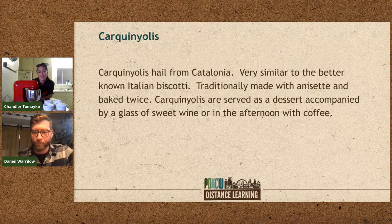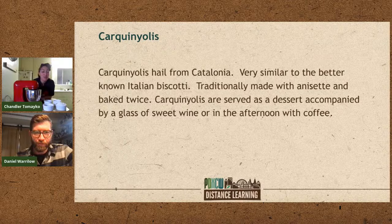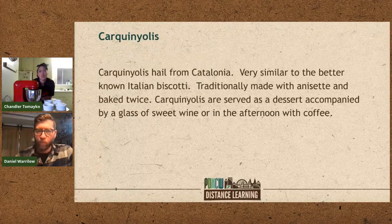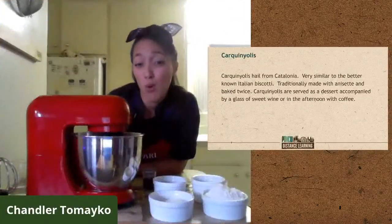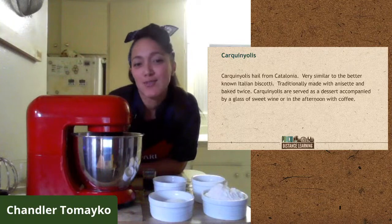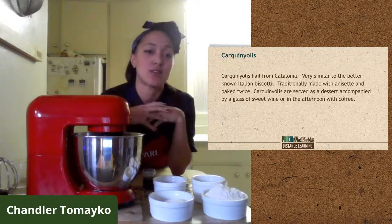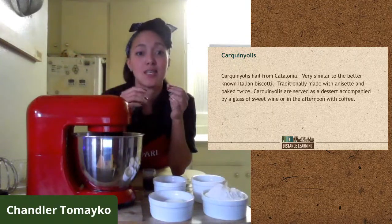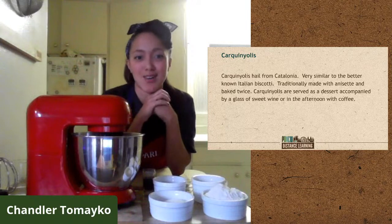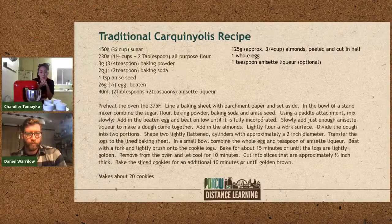Carquinyolis — that's a mouthful! They're from Catalonia, Spain, and are very similar to biscotti. They're usually made with an anisette liqueur and baked twice. In Catalonia they're typically served with coffee or a glass of port. If you've ever had a biscotti, you've basically had one — they're shaped elongated with almonds or dried fruits. I love these cookies for the holidays because they're crunchy and travel fantastically.